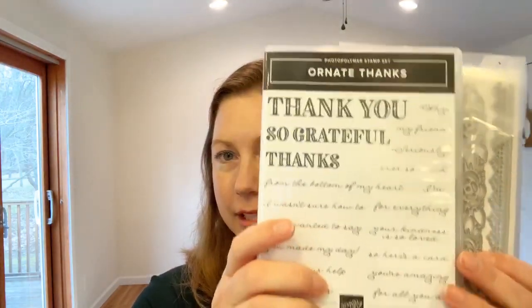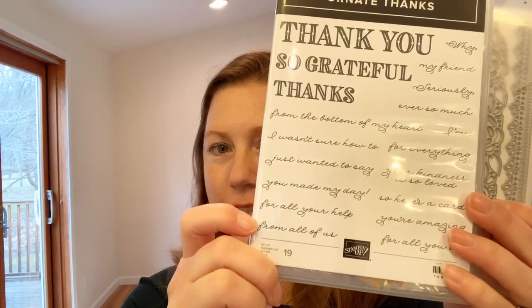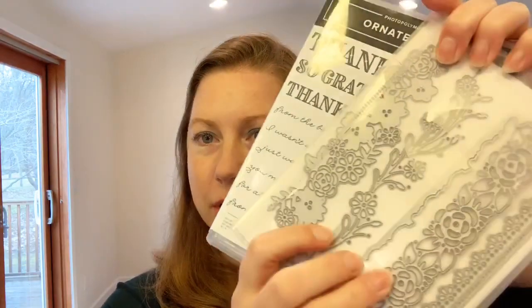Today I'm going to be playing with the Ornate Thanks Stamp Set. It's got these beautiful fonts and kind of the little cursive handwriting look, as well as the Ornate Border Dies. These are really, really amazing because they do this intricate florals.